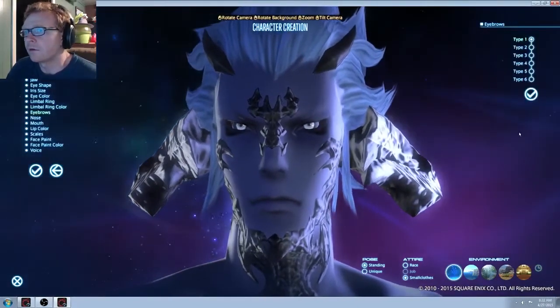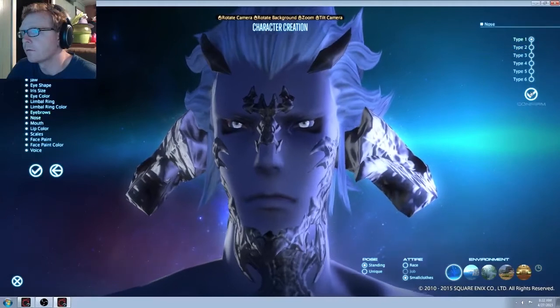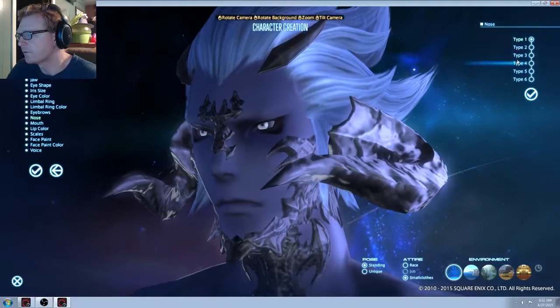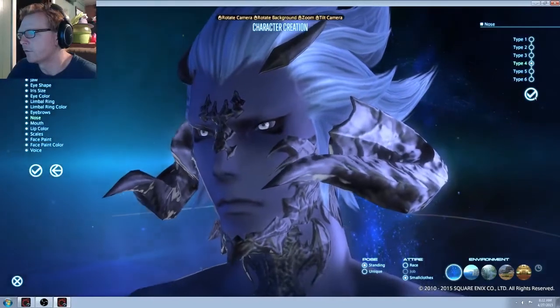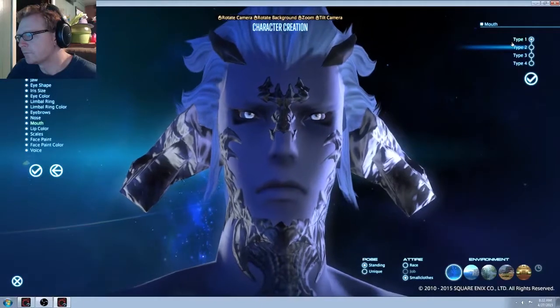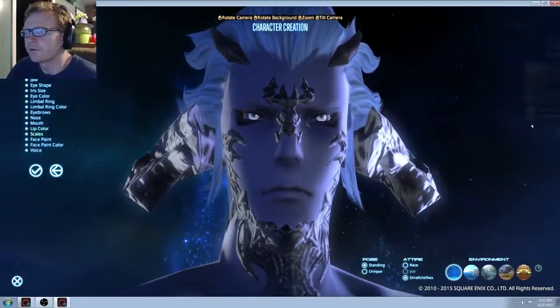Don't do ring the limbal color. Eyebrows — he doesn't even have any eyebrows. Nose — nose options. I don't like that one. Dude does not need full lips — we're definitely doing none.